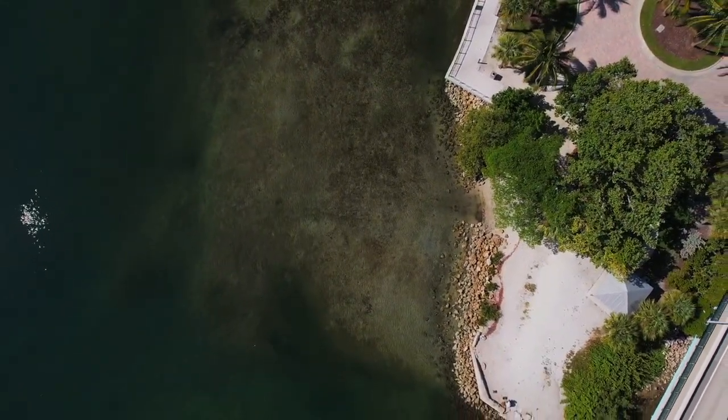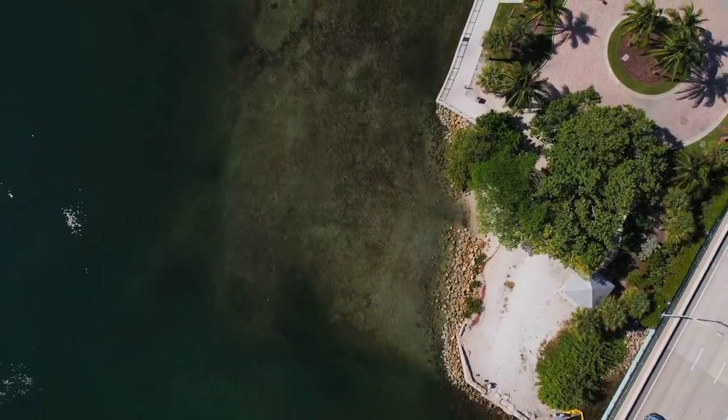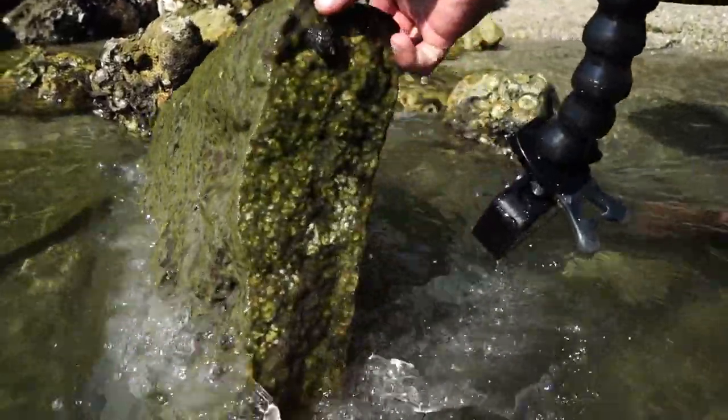All along this giant sandbar there are tons of hermit crabs — holy cow!